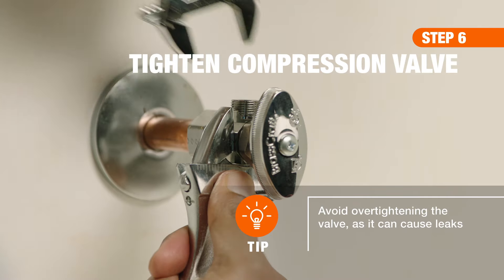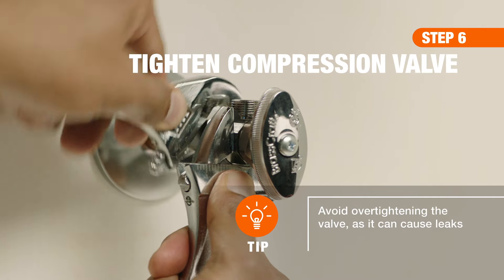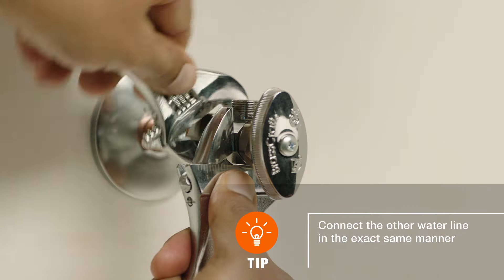To finish tightening the nut, use one wrench to hold back the valve while keeping it square. Use your second wrench to turn the nut.